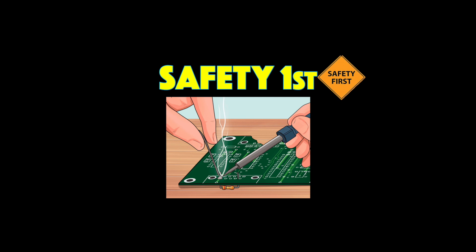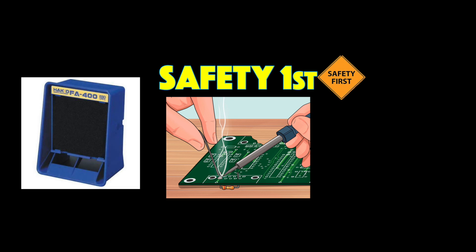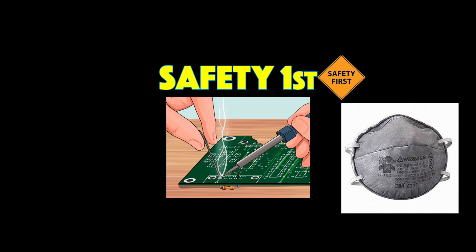I'd like to start off by sharing a safety tip about soldering. Typical solder contains rosin, and when you heat the rosin with your soldering iron it will make a smoke, and if you breathe this smoke over time it can cause you to become seriously allergic. Even though it has a really nice smell — it smells like pine — it's important that you avoid breathing it. You can do this by using a fume extractor or you could also wear an N95 respirator.